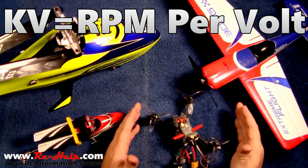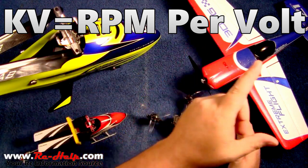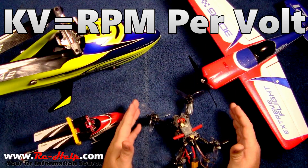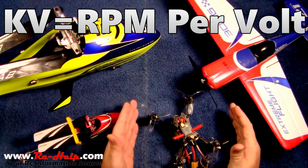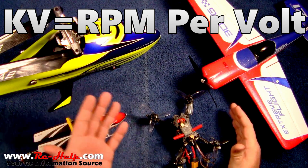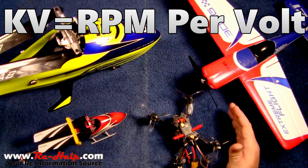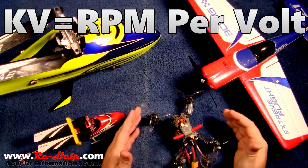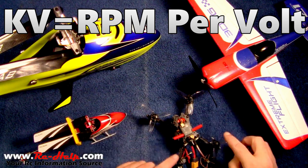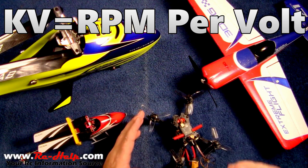I cannot answer this question without further information. KV is RPM per volt. I don't know what your voltage is, I don't know what your amperage rating or wattage rating of your motor is. If you give me the wattage and your voltage, I can figure out the amperage — pretty simple. KV rating is only how fast the motor is going to spin with a given voltage.